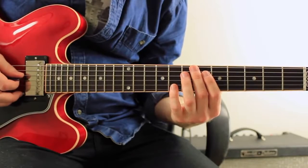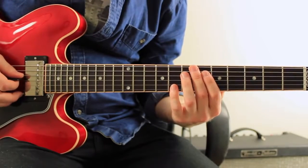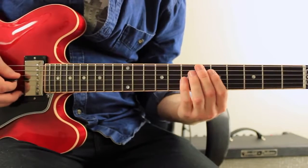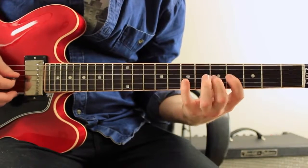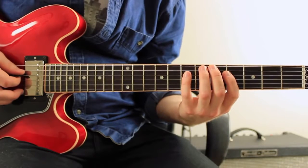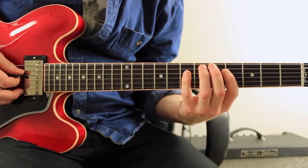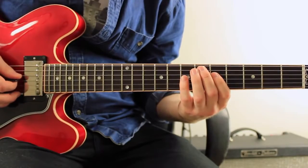And then on the 5 chord D7, I'm playing 1, b7, 6, 5. You'll see that I'm doing a pull-off there, and I was doing a similar thing on the 2 chord. And then we do 1, 2, 3, 5, 7, 6, 5 on the 1 chord.